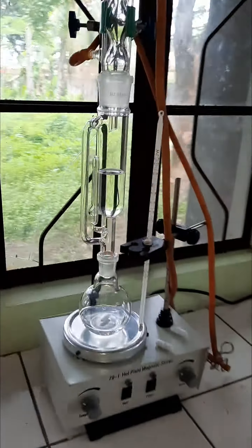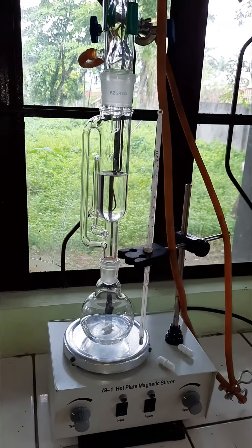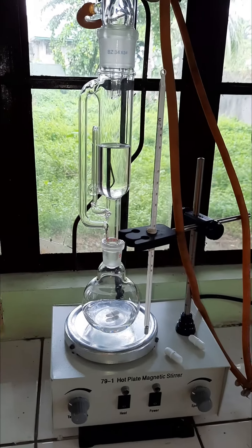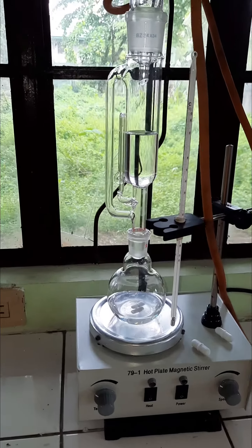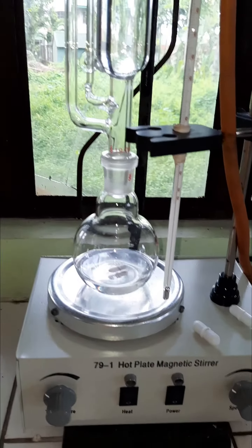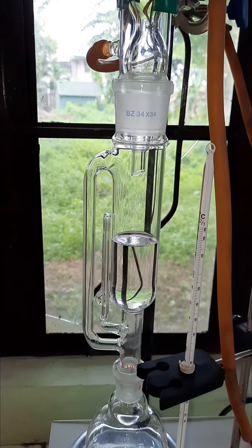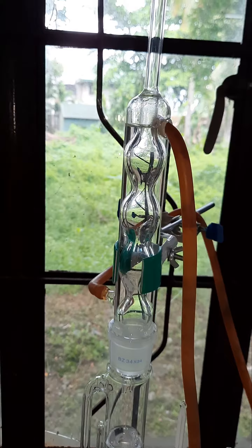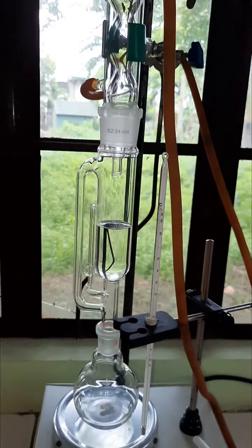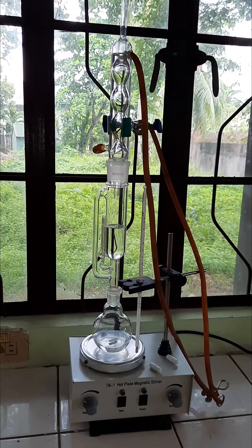Here on the other side, we have our Soxhlet extraction apparatus, wherein we will be extracting active components of a certain organic compound later on using this apparatus. So here we have our magnetic stirrer, our reaction flask, our Soxhlet apparatus, and our reflux condenser. So later on, we will witness this process as well. This is our apparatus setup for Soxhlet extraction.